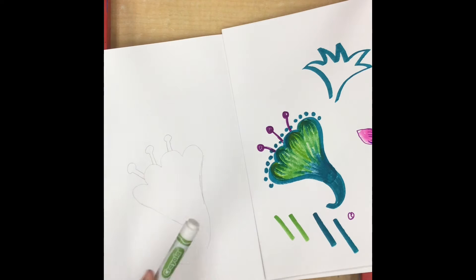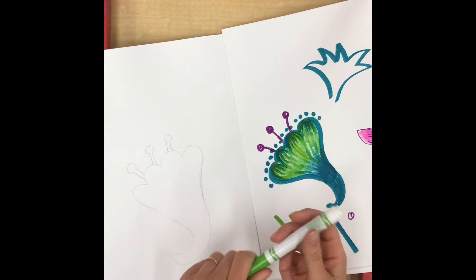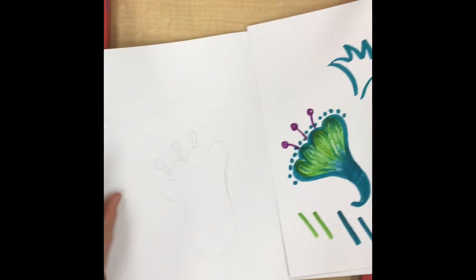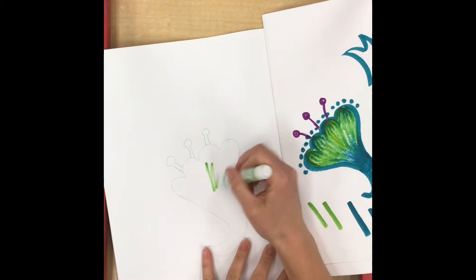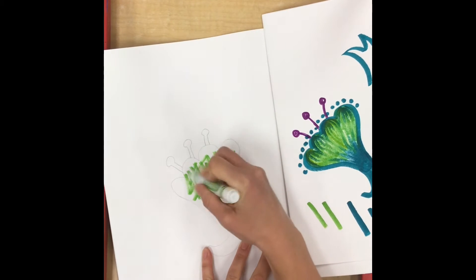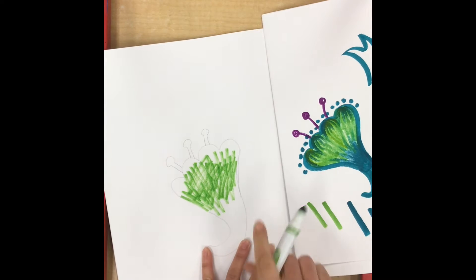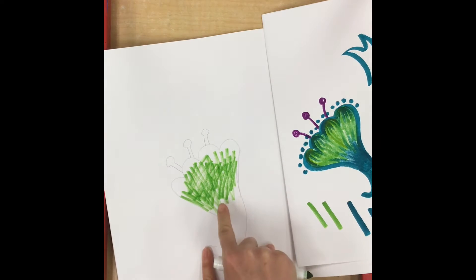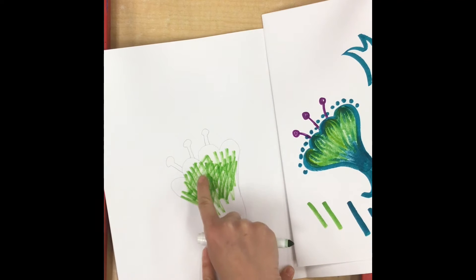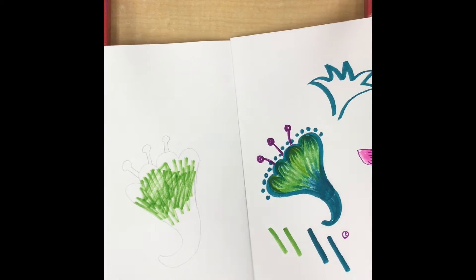Markers can be really beautiful, but if you don't use them correctly they can also look really bad when you color with them. Sometimes when kids color with markers they might color really quickly in all different directions like this to try to fill in their shape, and as you can see that doesn't really color in very well. It has all different directions of lines and it leaves little white spaces, so I'm going to show you some tips today to make your marker coloring look really nice.